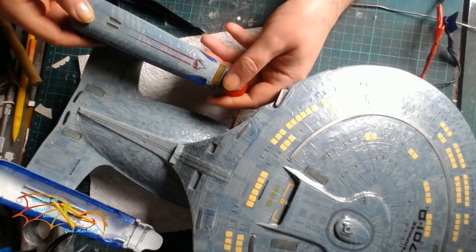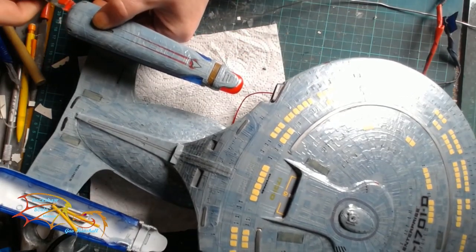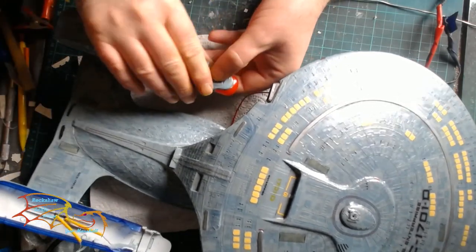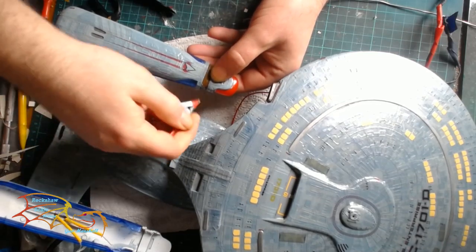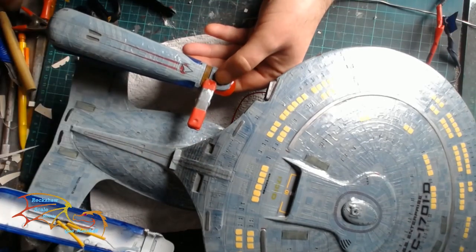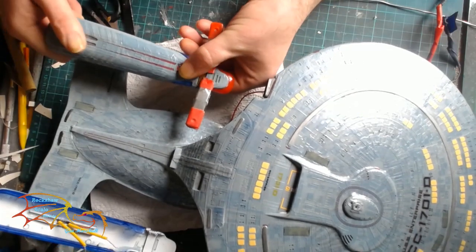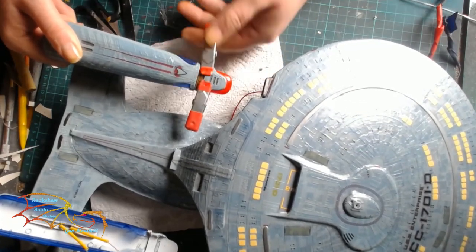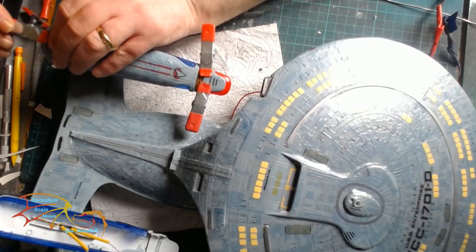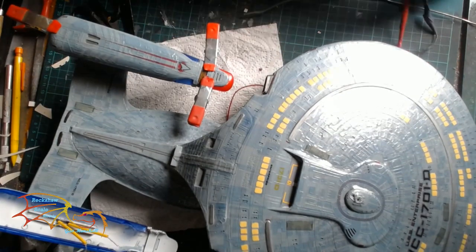Once everything is in, it's time to place on the top part of the nacelle. I've already placed on the Bussard — I forgot to record that bit — but it's simply placing it in its housing and that's that. There is just enough room to get a couple of clamps on. You can use an F-clamp if you have one, depending on how much tension you need, but there was just enough room for me to clamp it up. Once that's done I'll do the second nacelle as well.